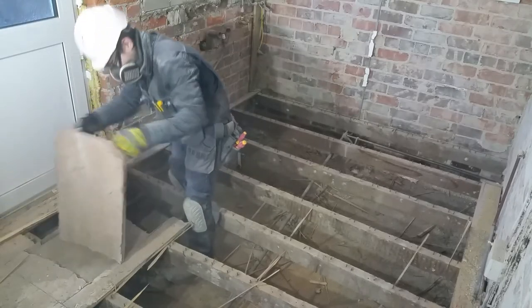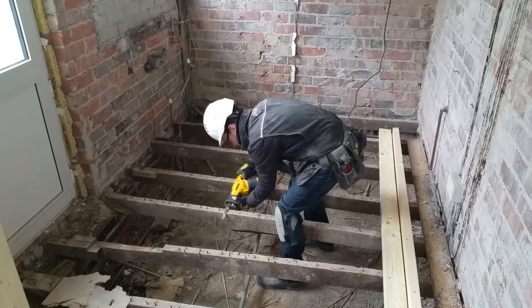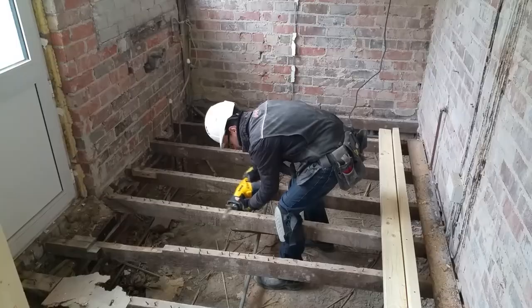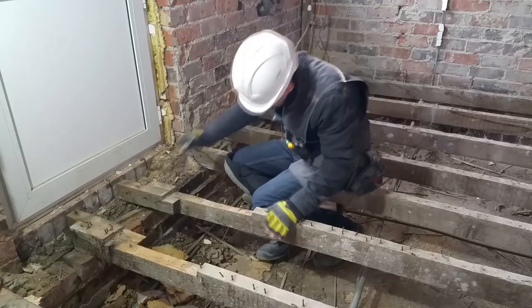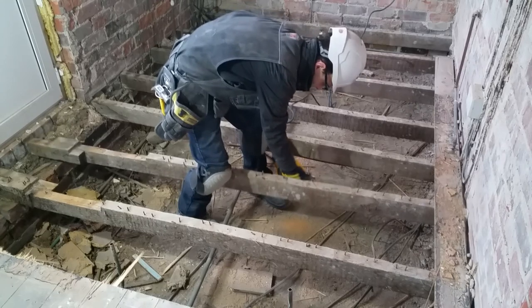I'm not sure why this concrete pad is here. Some of the nails are stuck in the joists, so I'm cutting them flush with the reciprocating saw. Too much material has been removed from these joists, so I'm cutting them out.